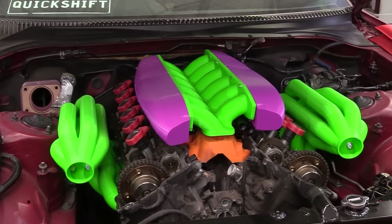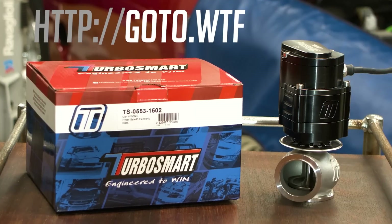And if you're looking to get your hands on one of these, just head over to our website — goto.wtf.